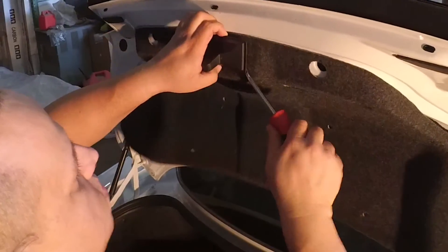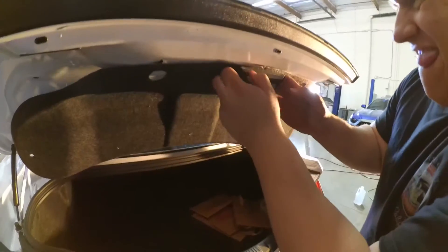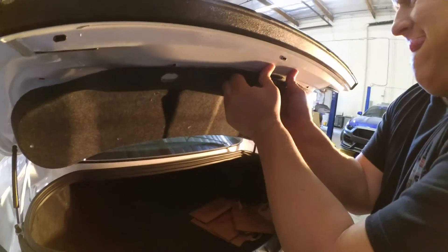There's a cover on the trunk latch that also needs to be removed. Pry it back so you can get your fingers under it and then pull it straight down.